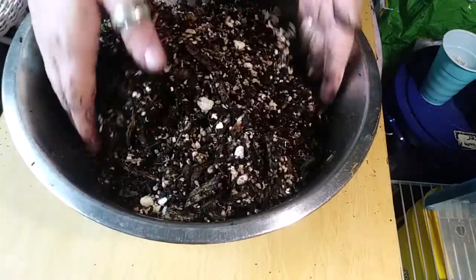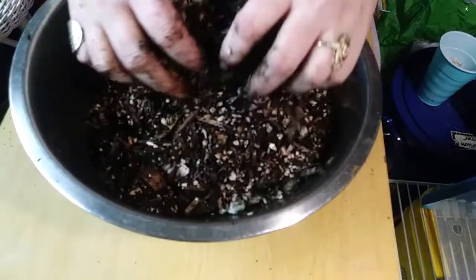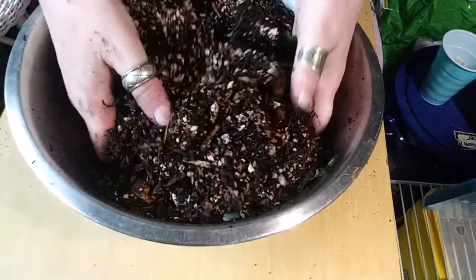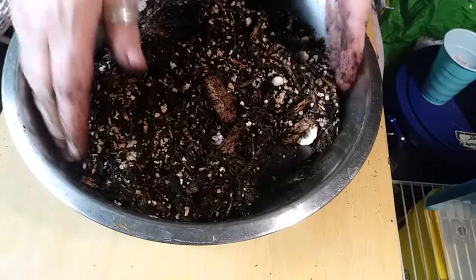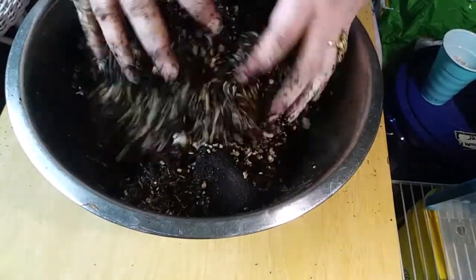I hope they like this. I hope the springtails can survive also. My bowl's a little small, I think. I used a small bowl so I could limit myself so I didn't make too much substrate.